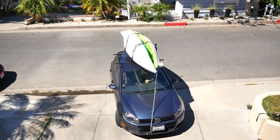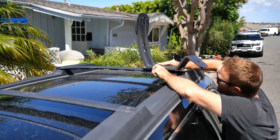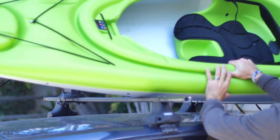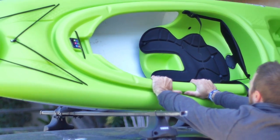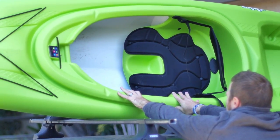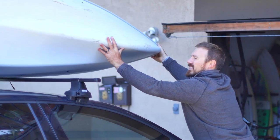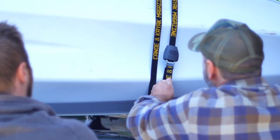If you have multiple kayaks, a stacker or a j-cradle accessory can provide a handy surface to nest boats together. Place the first boat on the rack bow forward with the cockpit facing out and bottom snugged up against the stacker or the other boat loaded in the cradle. Place the second boat on the rack with the stern forward and cockpit facing in. It should clamshell with the first boat. Pass both ends of the straps over the boat and tighten them together.